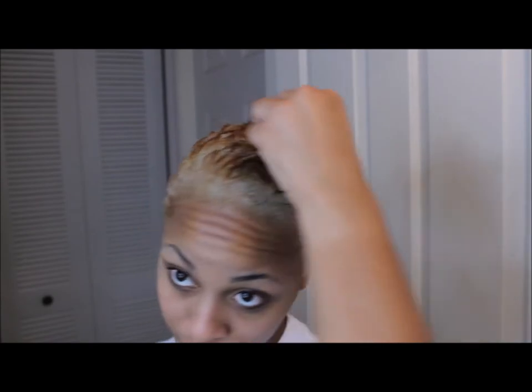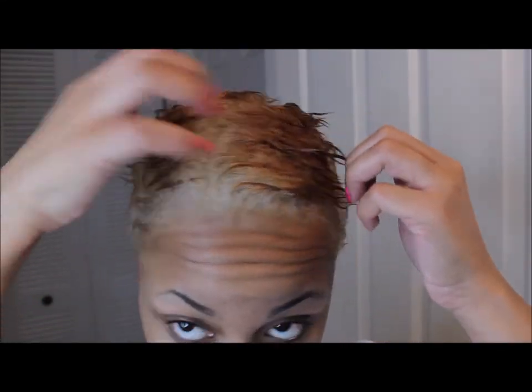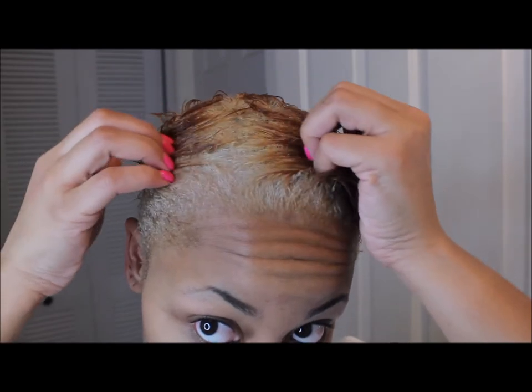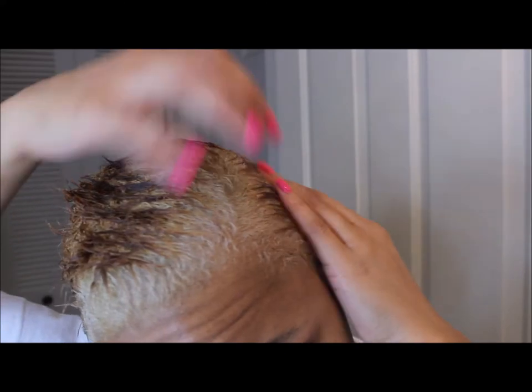I decided to cut off the brown ends — I kind of figured my hair was gonna end up like this because all of that brown is just pretty much dead hair and I was ready to cut it off. I'll insert a picture of the final look. Thank you so much for watching — I'll see you in the next video!